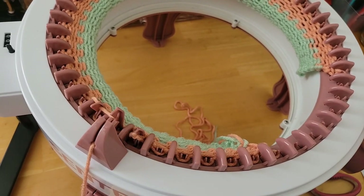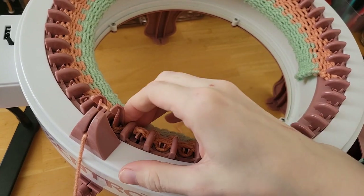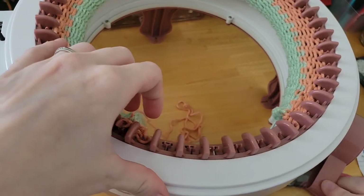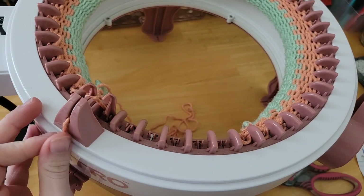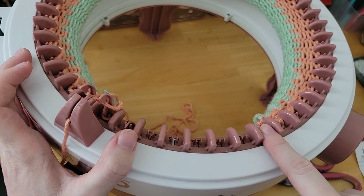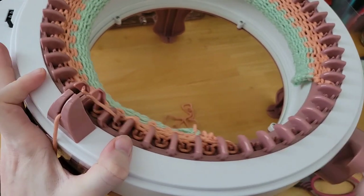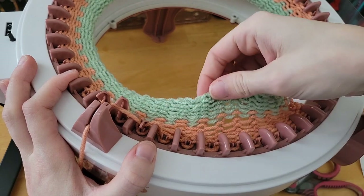We are continuing on with the rest of our project. If you are using your row counter, go until you reach 14 on the row counter. If you're counting your rows like I am, go until you reach 28, because I'm counting ending here as a row and ending here as a row — so it just depends on how you count it. But either way, it should be 28 stitches from each peg.